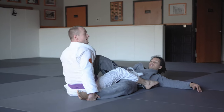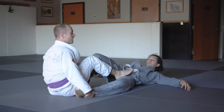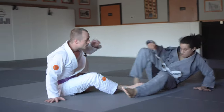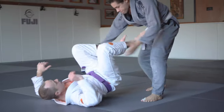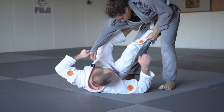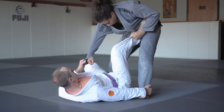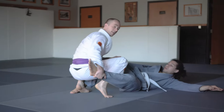Sometimes people are tricky and they'll start attacking this foot right away. So when Cameron starts to fall, I want to tuck this leg in and finish on top. One more time — controlling Cameron's right sleeve, I want to get a hold of his left ankle, square back up, kick, and pull that leg in right away.